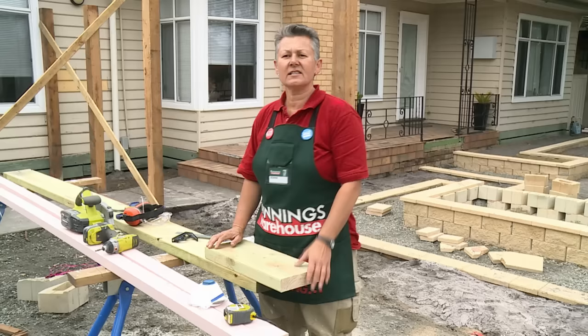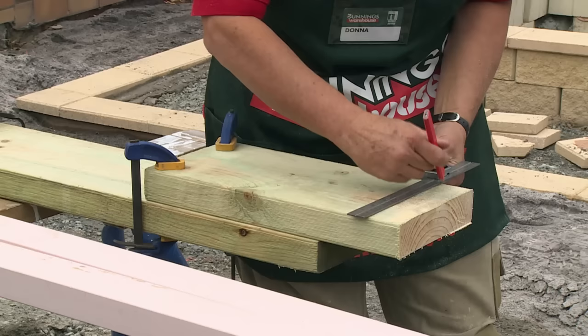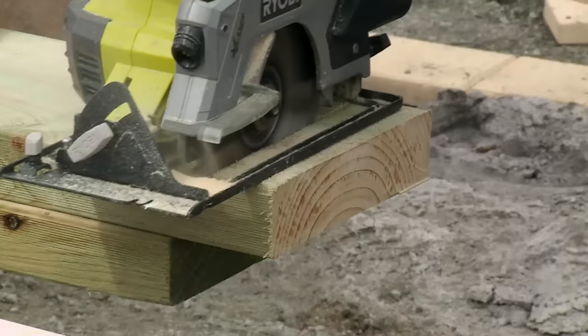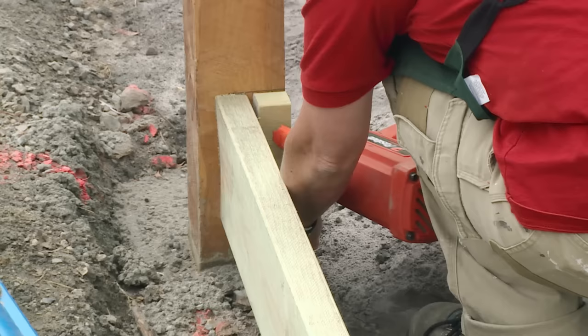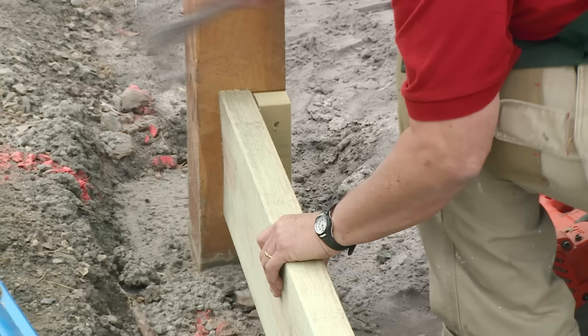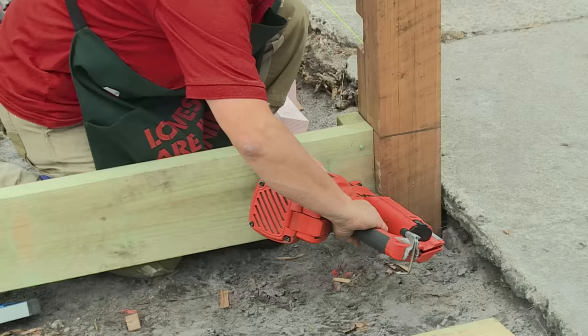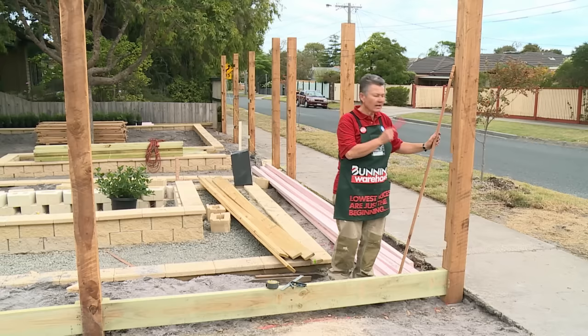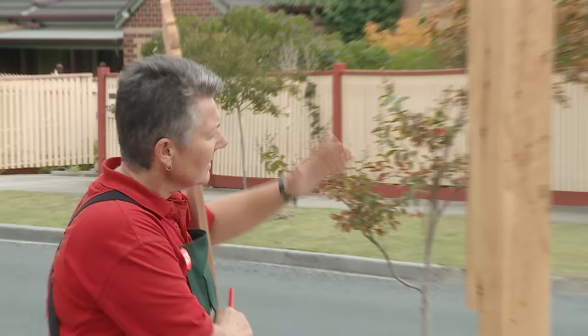I now need to cut another block to fix onto the post that I can fix my plinth to, and I'm actually going to cut a few because I'll need them for each post. I'm now going to fix this block in place, then fix my plinth back to the blocks and continue along between all the posts all the way along the fence line. Now that we've got our plinth line all the way through this fence, we're going to start setting out for the rails.